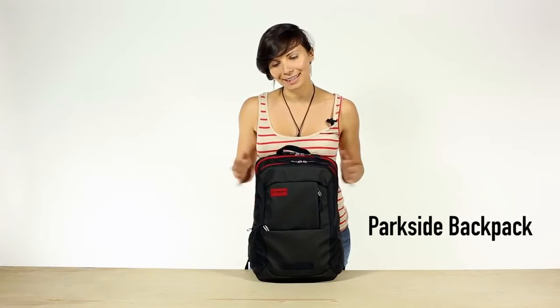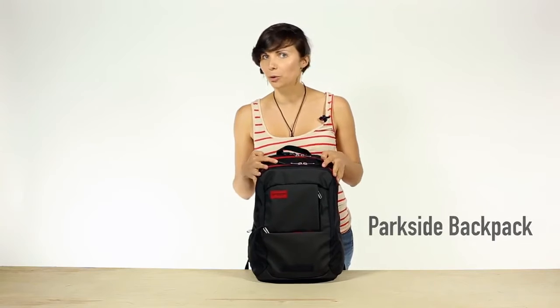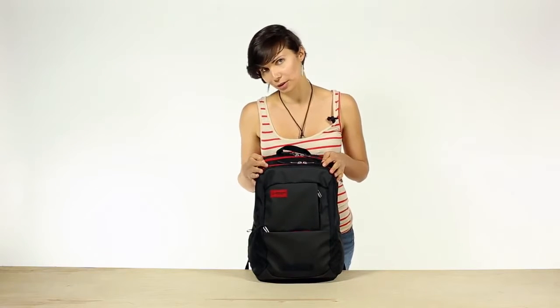Hi, I'm Skye with Timbuktu, and this is the Parkside Backpack — the grown-up backpack that you can wear to work without looking like you're in grade school.